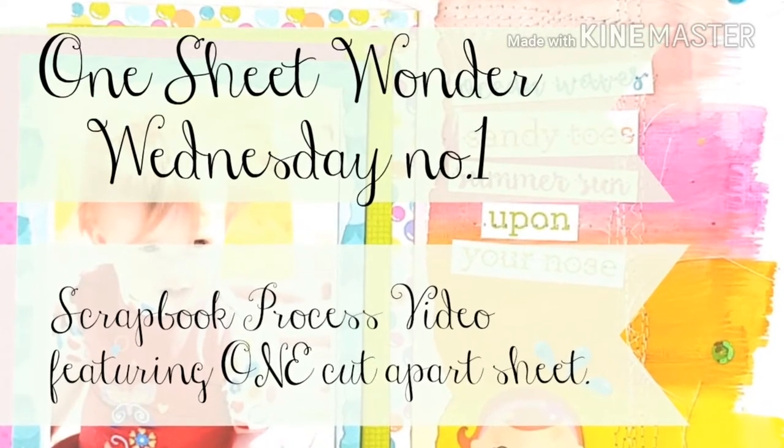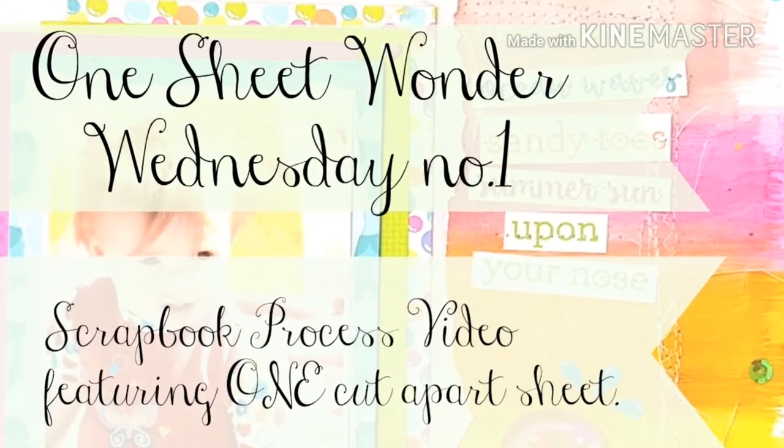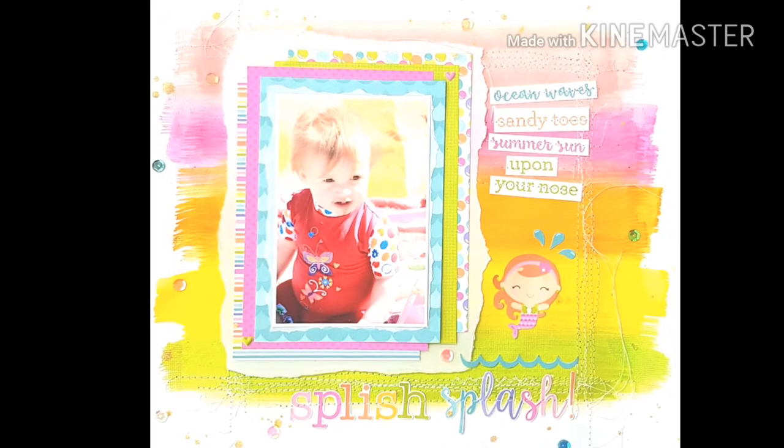Hi and welcome to my channel. In this series, One Sheet Wonder Wednesdays, we will be taking a look at how to take one cut apart sheet to make and embellish a scrapbook layout.